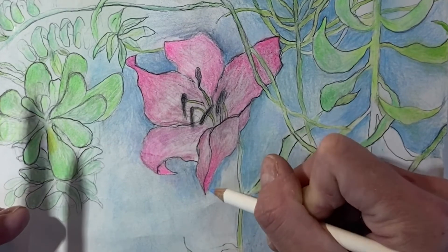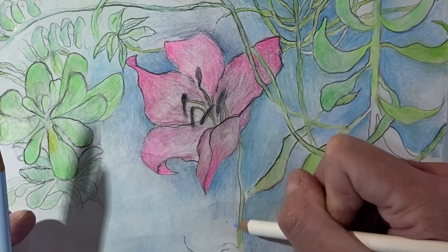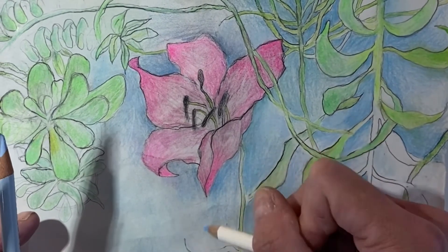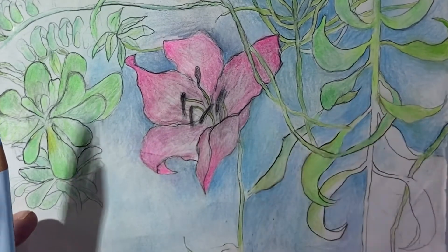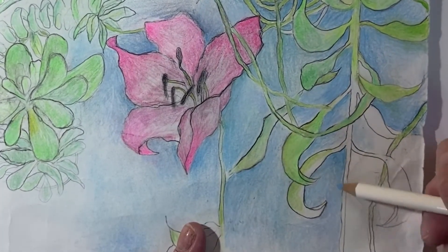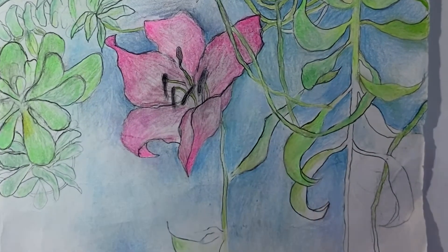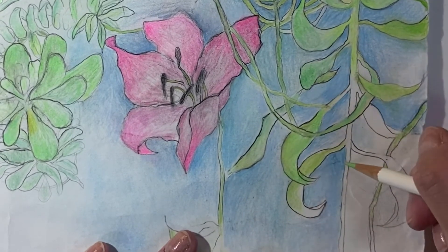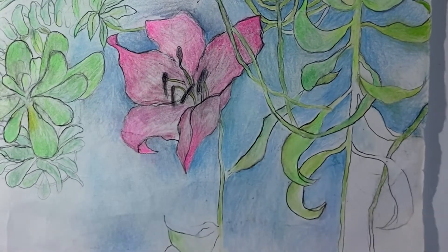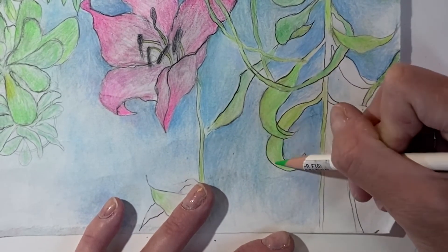I can make this area pop — see that blue next to that pink? I'm releasing the pressure as I get further away. If you're fading to white, you always want to make a gradient; as you reach the area you want to leave white, release the pressure so it doesn't go straight from dark to light — soften that gradient so it looks more natural. Let me work on the green areas as well, filling in with an opal green and playing with the pressure. I'll pop in just a little bit of that bright green to make it pop.